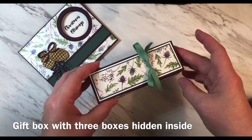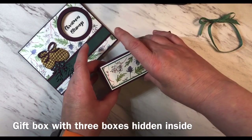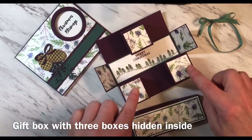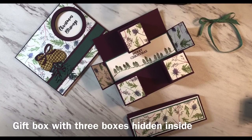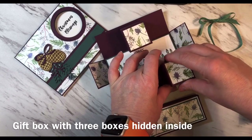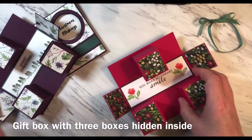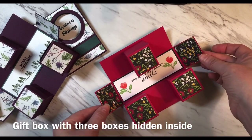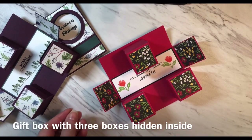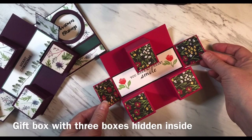To show you how this box works I'll just remove this ribbon. On the inside this box has three boxes. Inside each of these boxes you could place a little chocolate treat or a little gift for the recipient. You'll see that each one of those boxes opens like so. I made another one a while back which I also posted about — it was to match a happy birthday set. So it has so many different uses depending on which designer series paper and which sentiment you want to use.